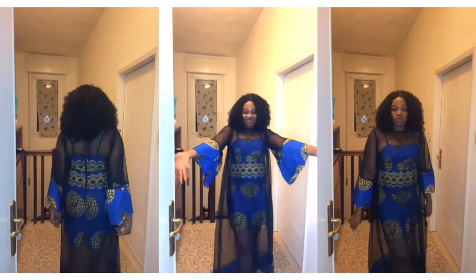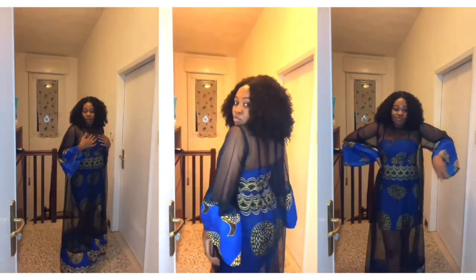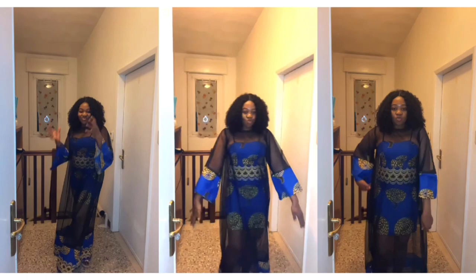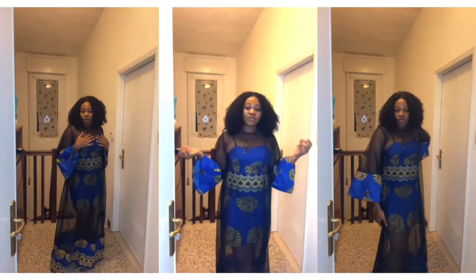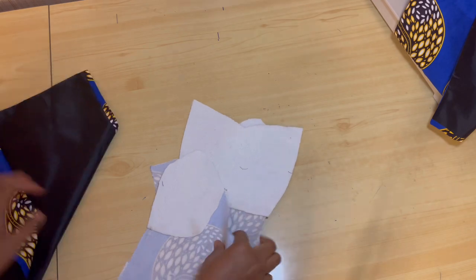Hey guys, welcome back to my YouTube channel. My name is Eze Nasi. In today's tutorial I'll be showing you guys how to cut this trendy two-piece gown with tulle. If this is something you're really interested in learning, please keep watching.